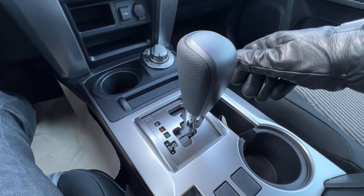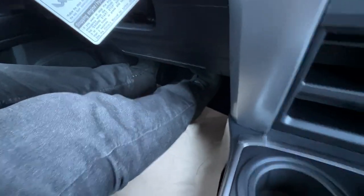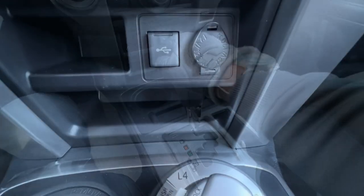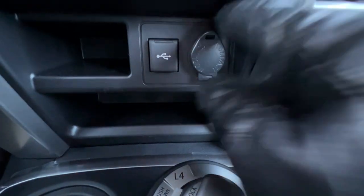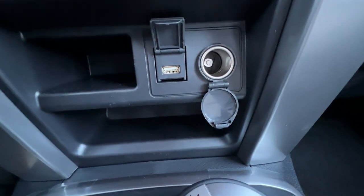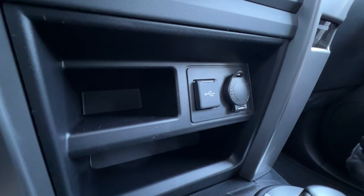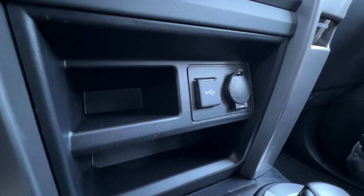When done driving for the day, the parking brake is actually a push brake right down here on the left. Right in front of the four-wheel drive shifter, I have a flip-down door for the 12-volt plug and a flip-up door for the USB. Remember, this USB plug is the only one you can plug into to access Apple CarPlay or Android Auto.